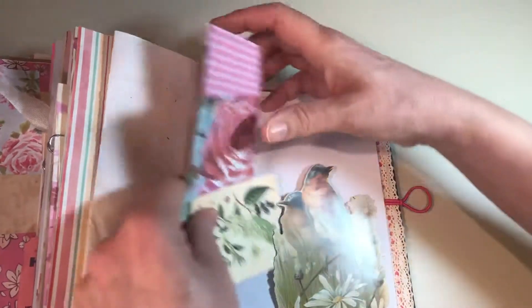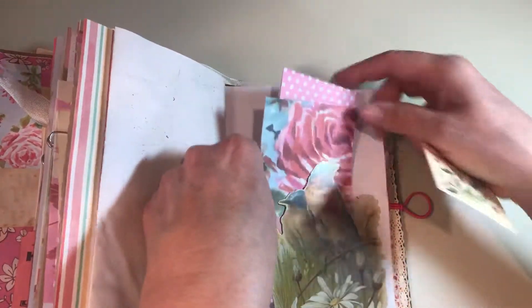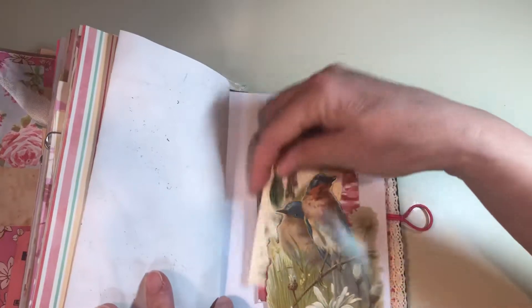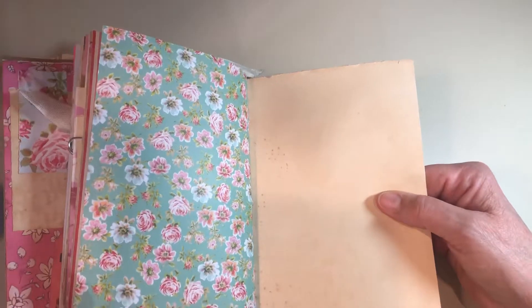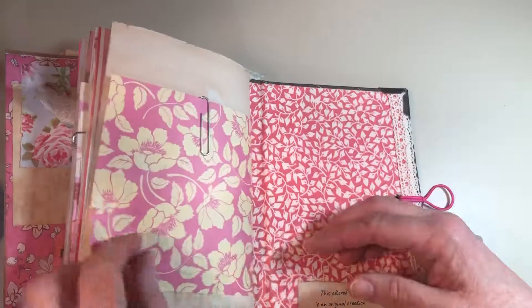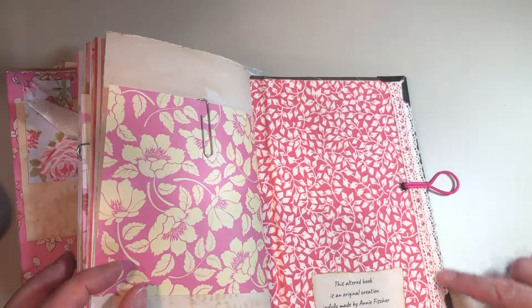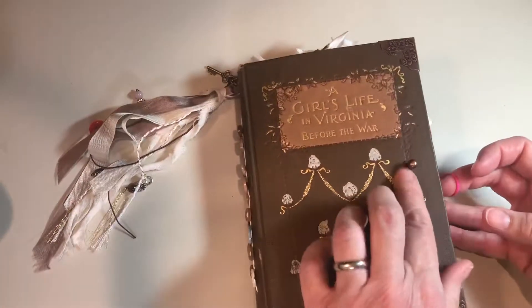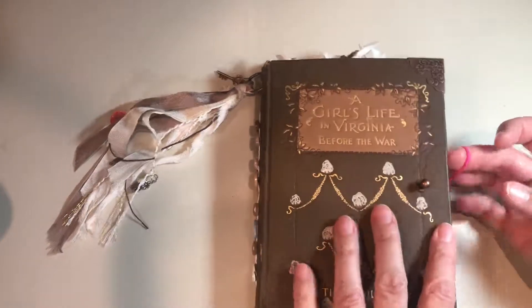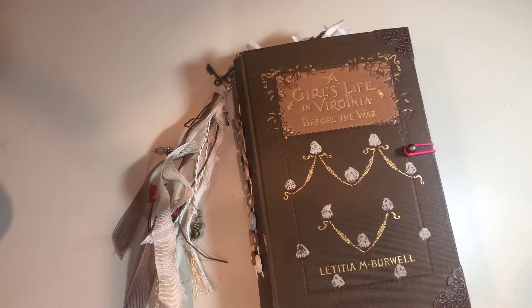And then we're getting to the end. More of those images and scrapbook paper folded for journaling. Tucked behind these beautiful robins, I think, and daisies. One more image, and the last scrapbook page with more of that fabric. It didn't quite go to the end, so I put this lace here, and it's secured with one of those little knobby things and a hair tie. So that's it. Thanks for joining me today. Bye.